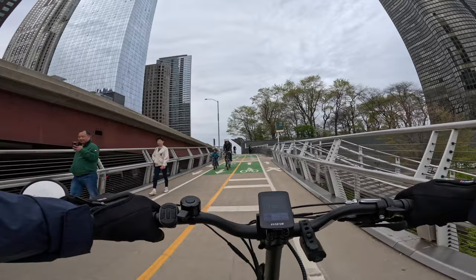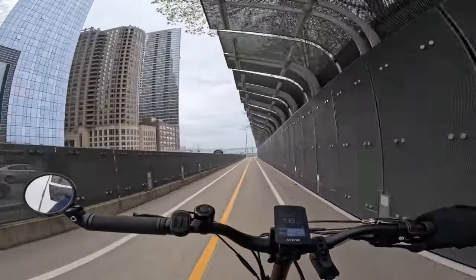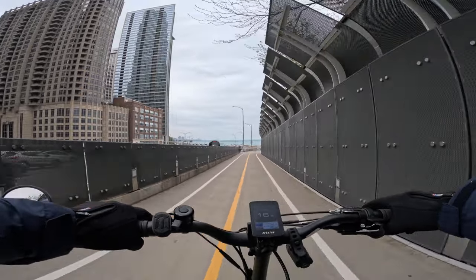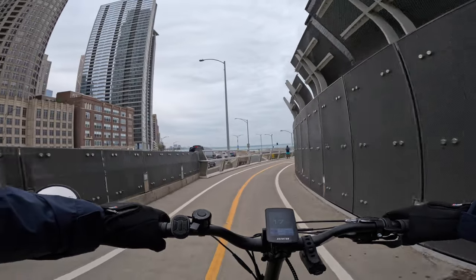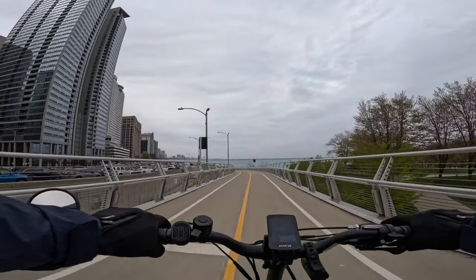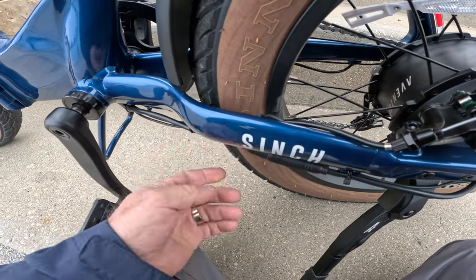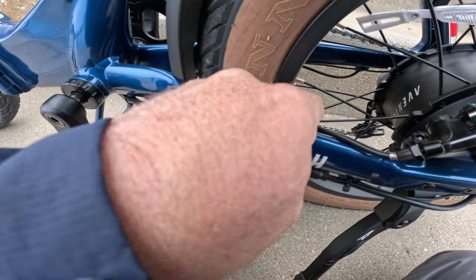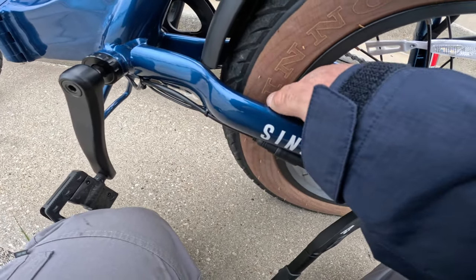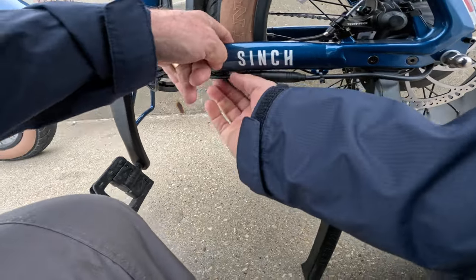With this bike being class two instead of class three, I was thinking about the use of the different modes — eco, tour, sport, and turbo. What I've come to learn is that even though you're locked out at 20 miles an hour, the higher modes will help you get up a hill easier. I also kept hearing a rubbing noise — this cable here is rubbing against the tire to the point where it's starting to wear the cable. I think it's for the brake lights. I'm going to have to start carrying zip ties for situations like this.